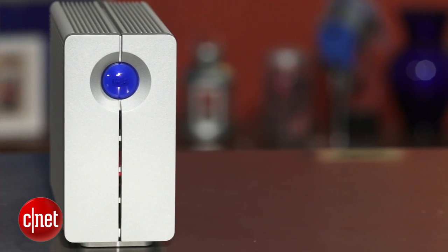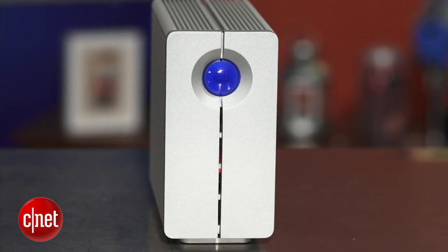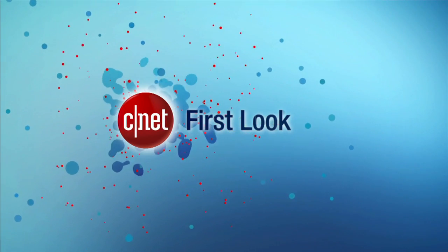And if you think that is still too expensive, hey, there's a blue ball for you to play with. I love it. Once again, my name is Dom Ngo, and this has been the first look at the Le C 2BIG ThunderBong storage device.